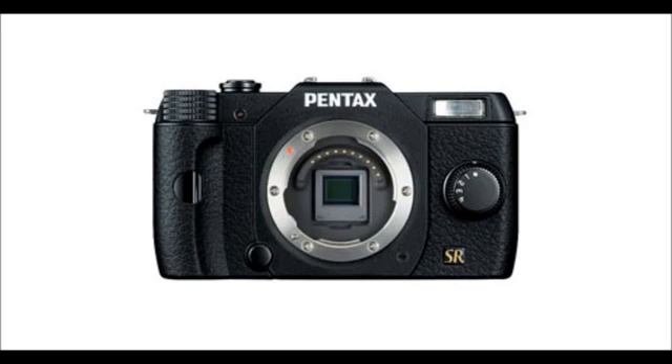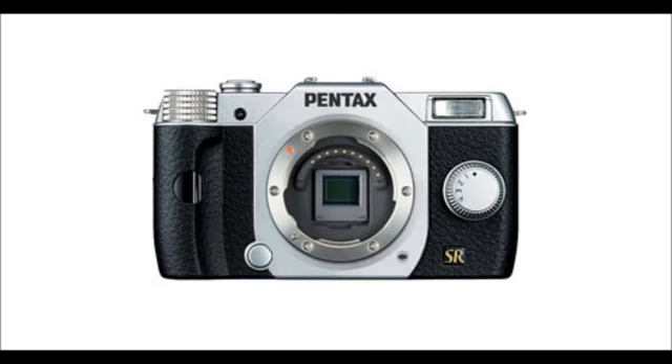Then there's the Pentax Q7, which looks like something out of a diving film. I really like the looks. You can get it in black or silver, or if you're being a bit more adventurous, many different colours entirely — such as, for example, yellow.